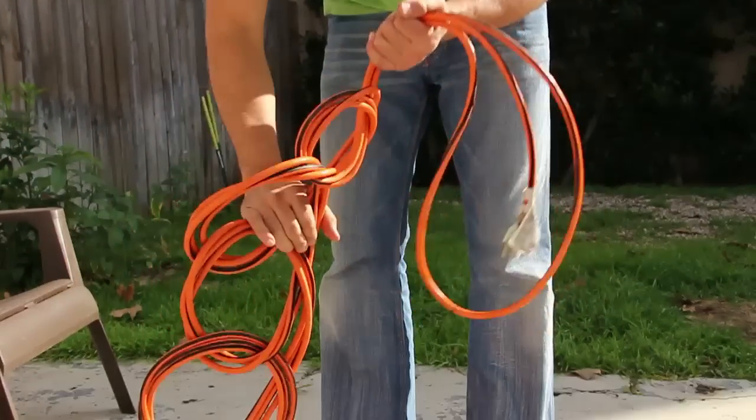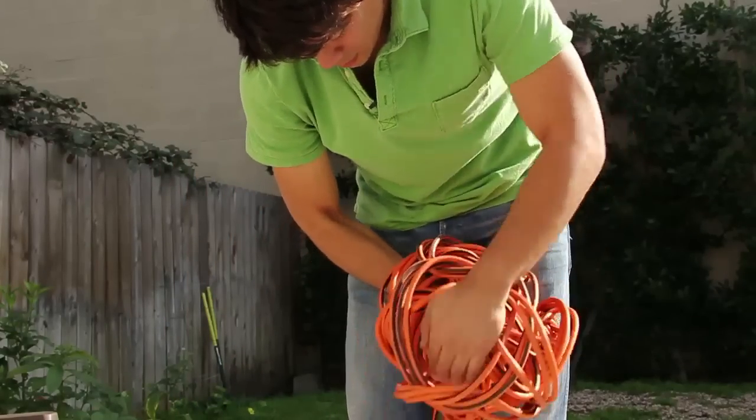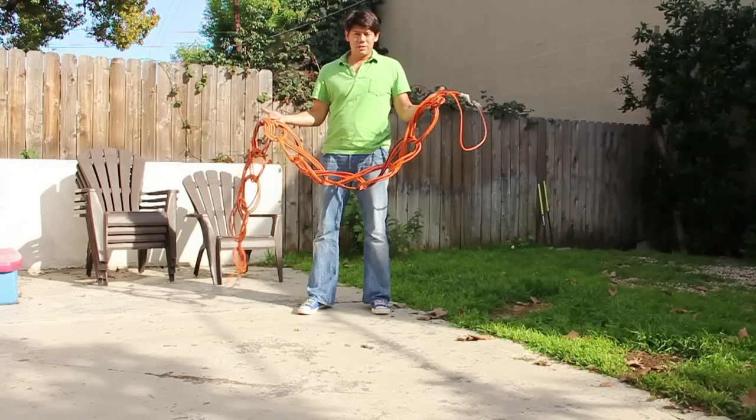So what you have is an extension cord that is not going to tangle itself up. Once you have it, you can throw it in the car, you can roll it up, put it in a bucket or hang it wherever you're going to hang it, and that's no problem.